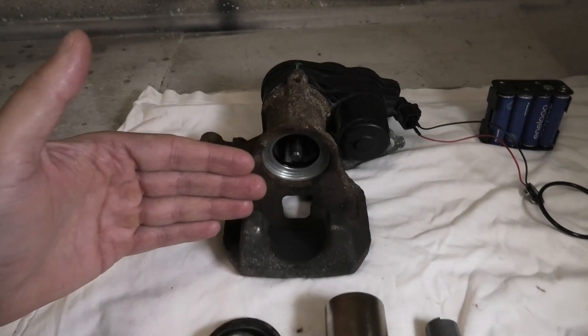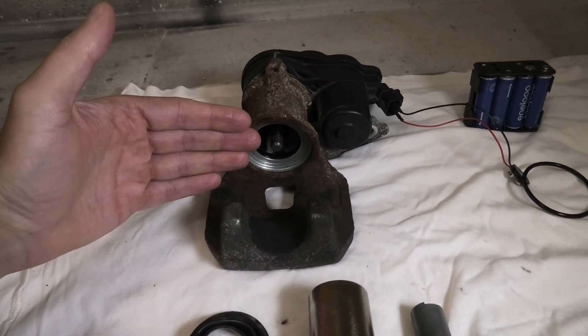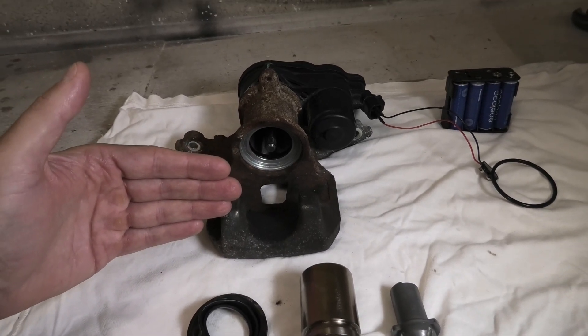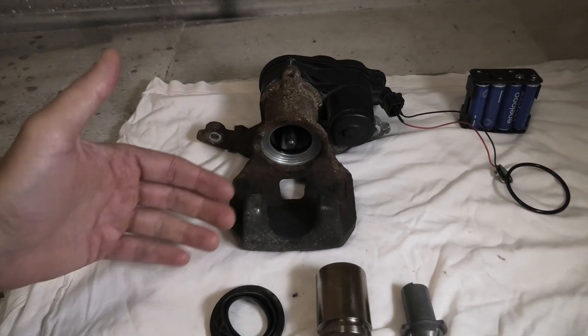As you have already seen in the beginning of the video, if you push it out of the way, it will push the piston all the way out. In this case, the brake fluid simply flows out.